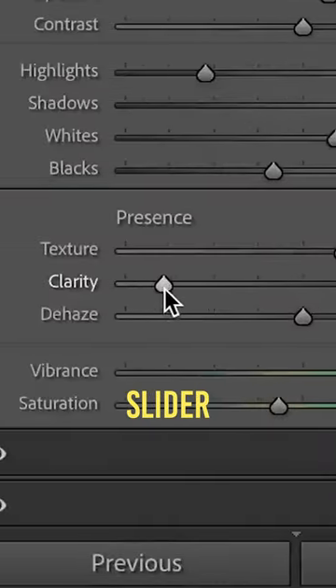If you try to get a glowy look in Lightroom without a Promist filter, crank the Clarity slider all the way to the left. That's it, that's the tutorial — drag it to your heart's content and there you go.